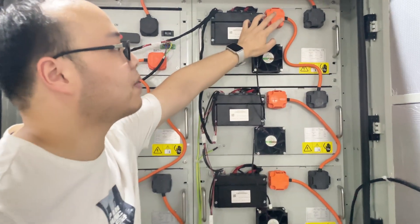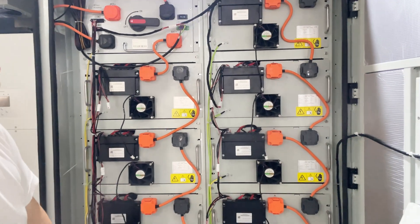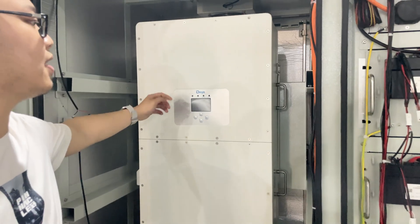From the positive to the negative, so to let them connected. And the second part is the inverter.